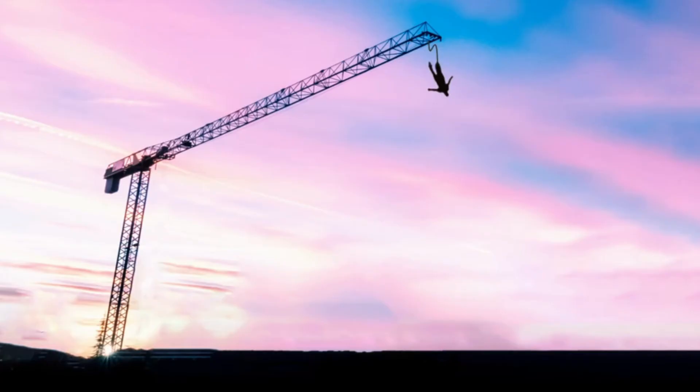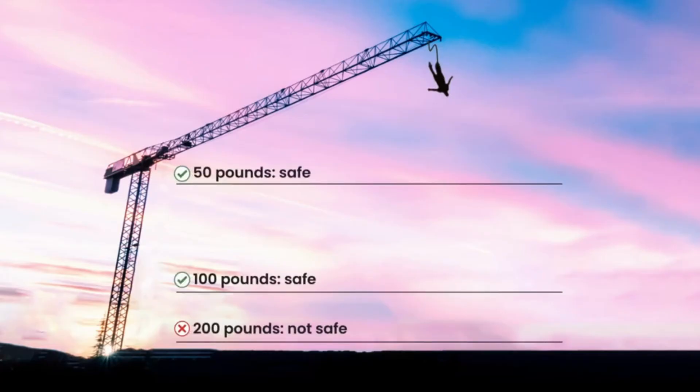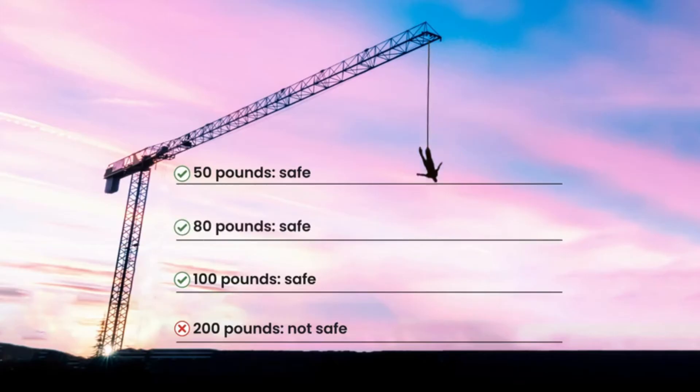Since this cord has now been tested, it can be used for real bungee jumps with real people. Based on these tests, do you think an 80-pound person will be safe to use this cord? Yes — it is safe for an 80-pound person to use this bungee cord. We can predict that the bungee cord will not stretch too close to the ground based on our test jumps with the weights.